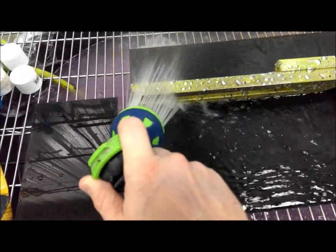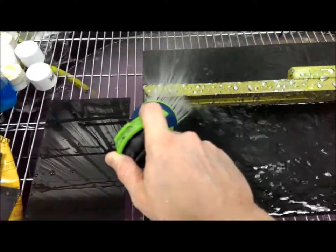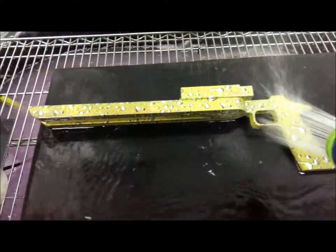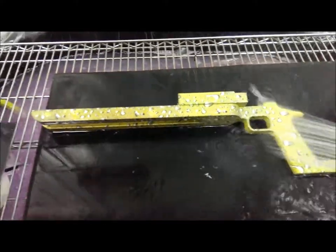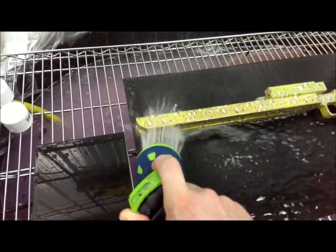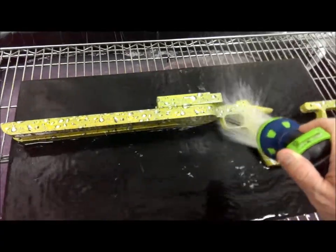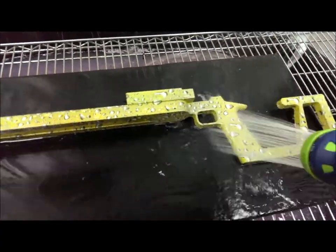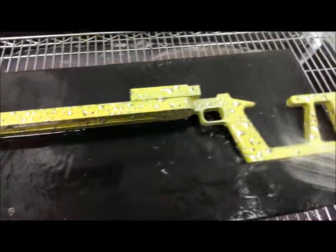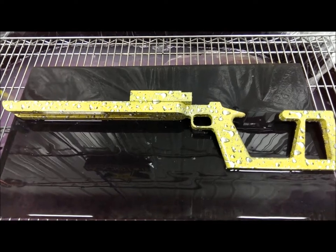Now because it's metal — the whole gun stock is metal — it actually takes a little bit longer for the thermochromic effect to take effect and actually change. The good part about it is it retains heat longer and it'll actually stay the green color longer, because it is basically one solid piece of aluminum. But as you can see, now it's green with the silver water drops.